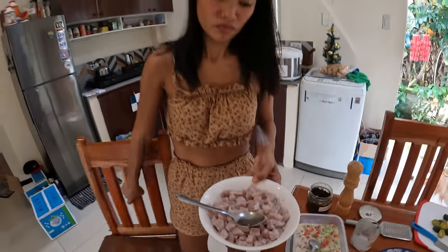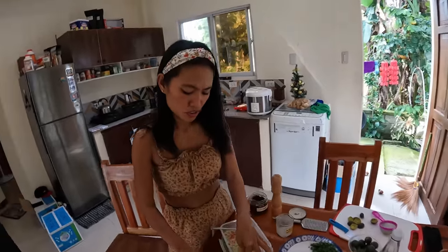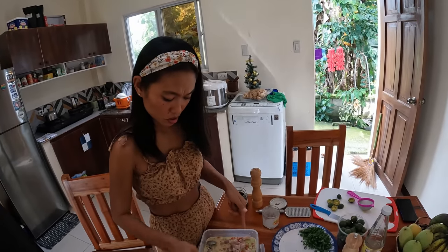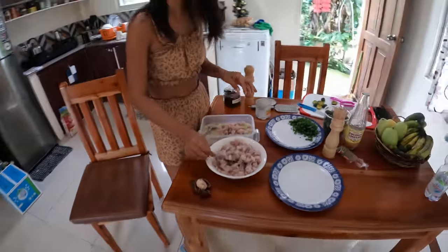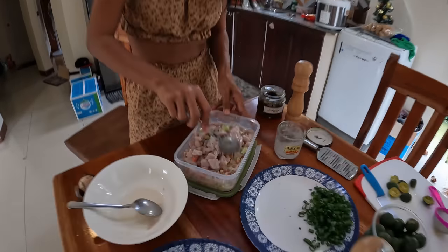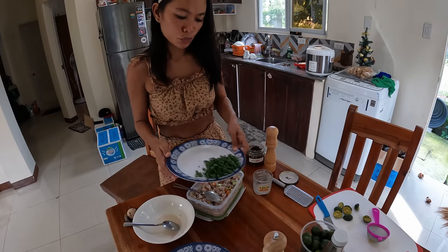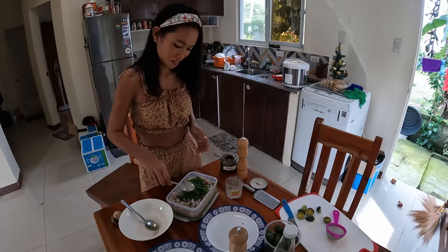We remove the excess sugar — it has a very strong smell. Look at this! And now the fish goes in. It's a half kilo of white marlin, freshly from the market. How does it look babe? Looks delicious! We put in the spring onion. Normally it should be red onion, but it's so expensive we cannot afford it — even vendors don't buy from suppliers because they cannot afford it.